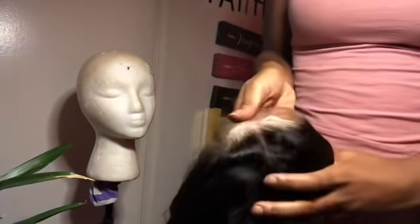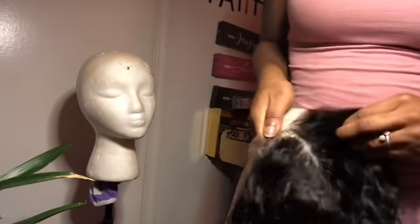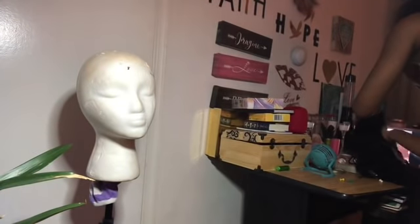I didn't expect the hairline to be that bomb, and I didn't expect this bomb parting that comes with it either. I was so shook I had to show my girl on FaceTime like, girl, do you see this wig? Oh my goodness. This wig is so bomb for real.